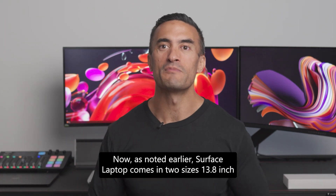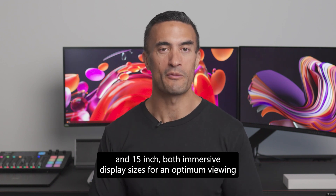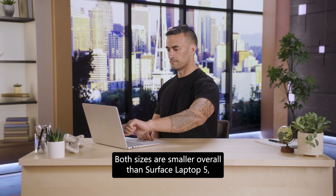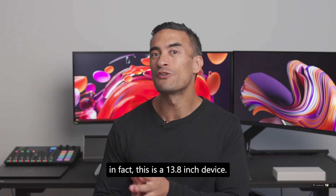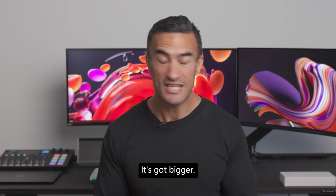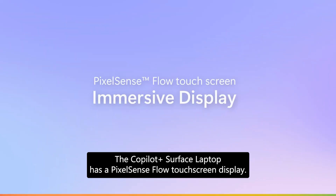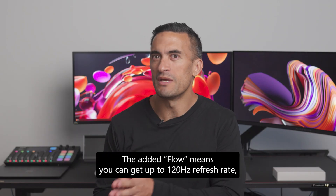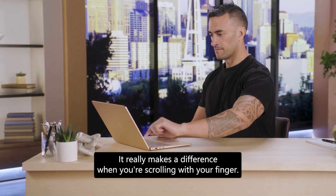Surface Laptop comes in two sizes: 13.8-inch and 15-inch — both immersive display sizes for optimum viewing and touch experience. Both sizes are smaller overall than Surface Laptop 5, but because of the thinner bezels, the screen size doesn't change. In fact, this 13.8-inch device actually has a bigger screen with a smaller footprint. The Copilot Plus Surface Laptop has a PixelSense Flow touchscreen display. The added Flow means you can get up to 120Hz refresh rate, meaning smoother visuals when scrolling and navigating.